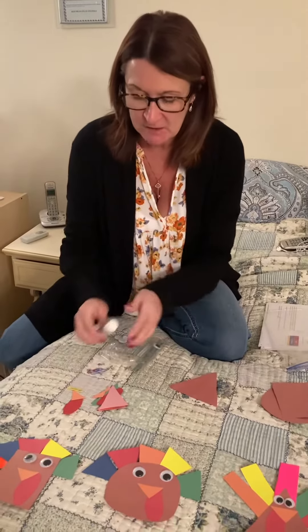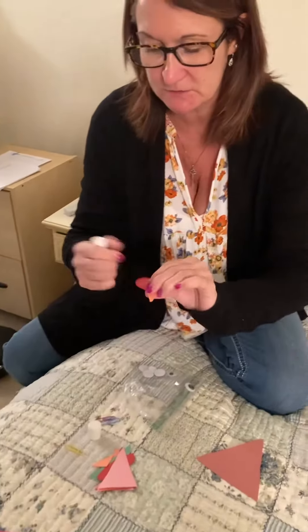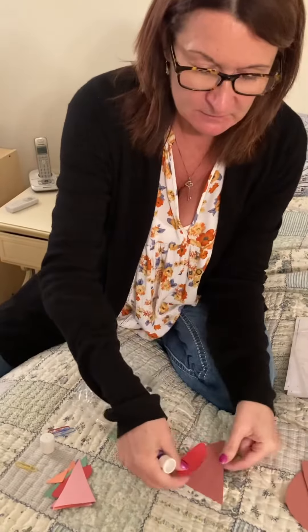I'm going to show you an example of the triangle turkey. So you need a glue stick, and first we're going to glue on the waddle.